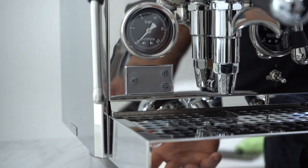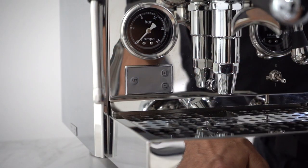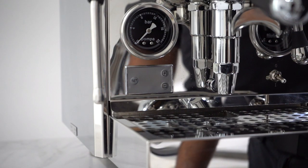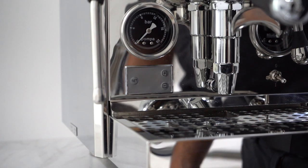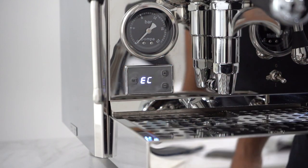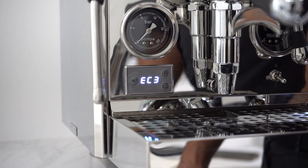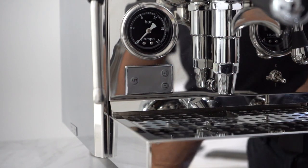Then we've got eco modes. Eco basically means the machine goes into sleep. Eco 1: approximately 30 minutes and the machine goes into sleep — it takes about three or four minutes to get back up to temperature, and the machine takes about ten minutes to heat up initially. Eco 2: goes into sleep after about an hour. Eco 3: an hour and a half. Eco 4: three hours.